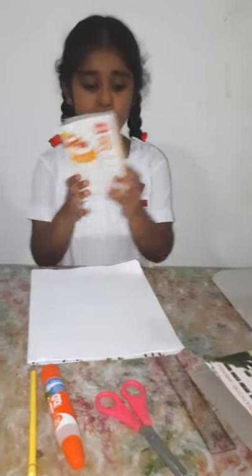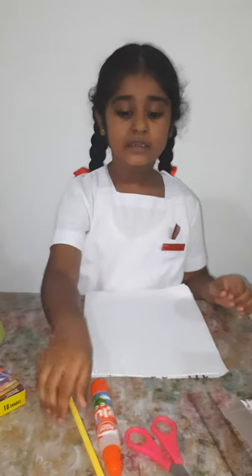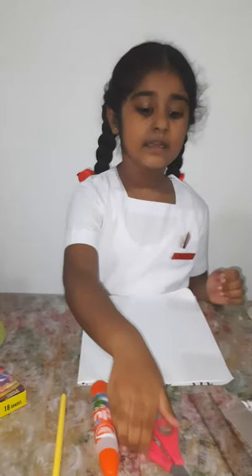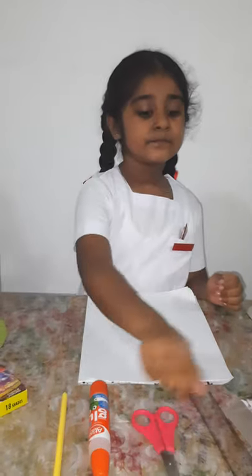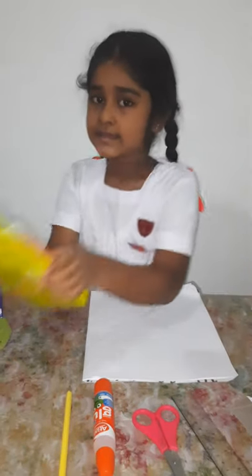To make it, we need waste cardboard boxes, a calendar paper, a glue bottle, a pencil, a scissors, a ruler and things to color.